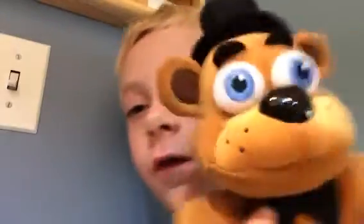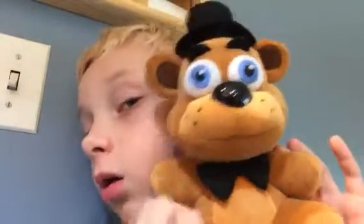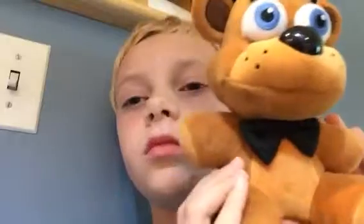So today I am gonna be reviewing another Five Nights at Freddy's toy on this channel, as you can see. I am reviewing the Freddy plush.